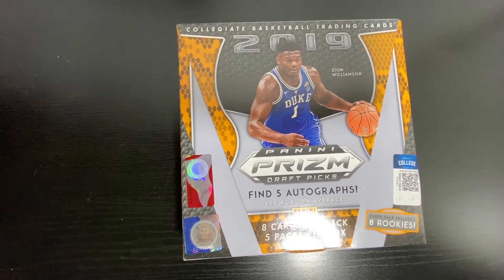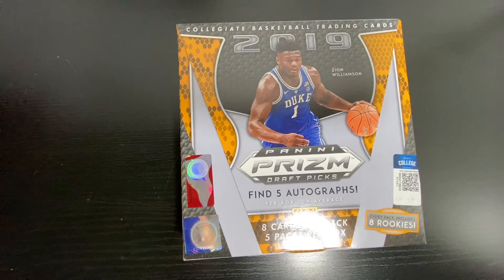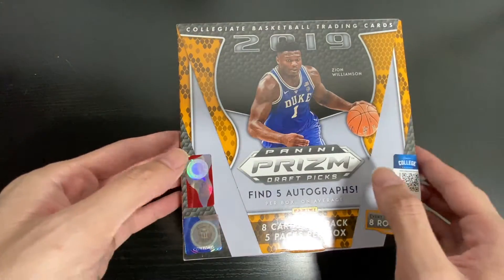Hey, what's up guys, welcome back to my YouTube channel. Today we have the Panini Prism. Got it on eBay. I got two of them so we're gonna be opening them. Total was a thousand dollars. Hopefully I get Zion or someone else with a crazy signature. All right, let's begin.